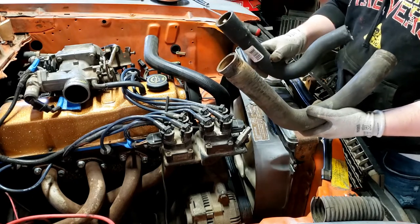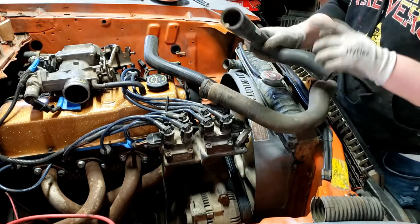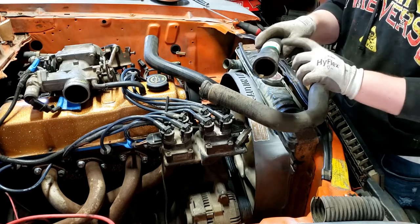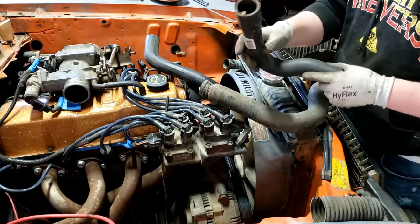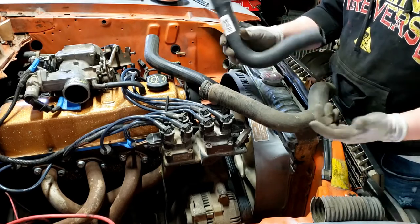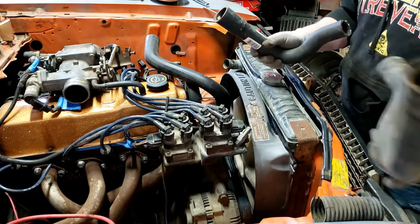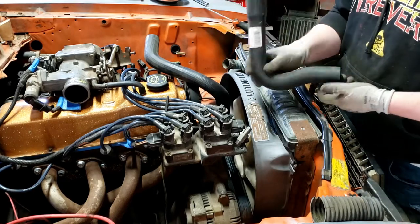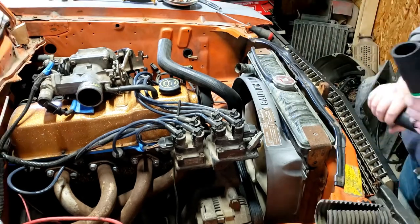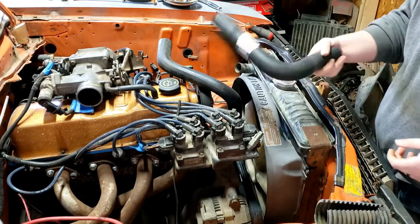This was a really cheap one from Rock Auto — like two or three dollars — so that's probably why it doesn't fit. The sizes are correct and part of it is perfect, but the rest isn't going to work. I think I'm going to try to find another part number for this car, and worst case I may have to just get a flex hose and run it on the bottom. I didn't want to do that, but it is what it is.